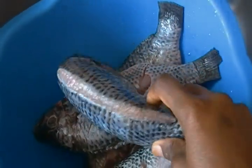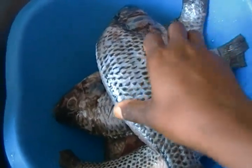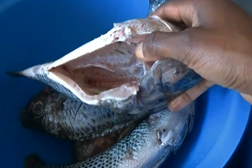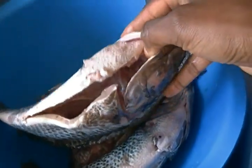First, I clean my tilapia: remove the scales, the fins, and clean the inner area, making sure there's no black.